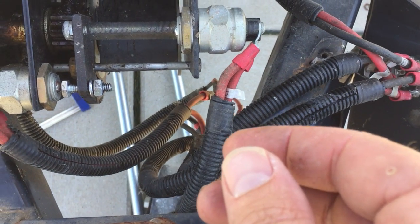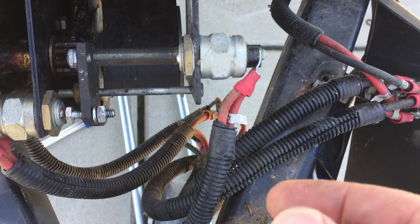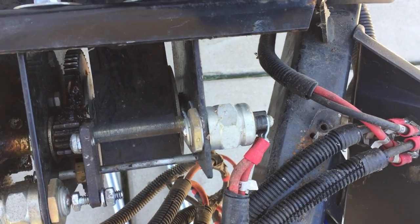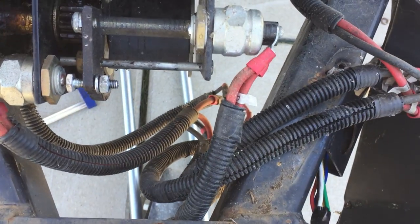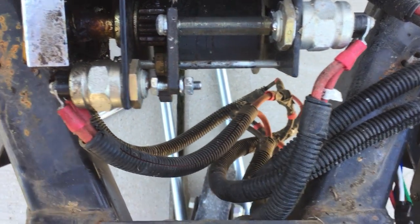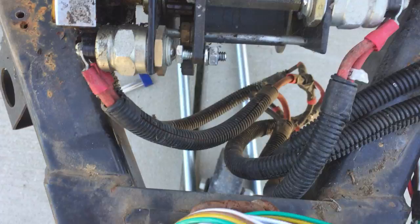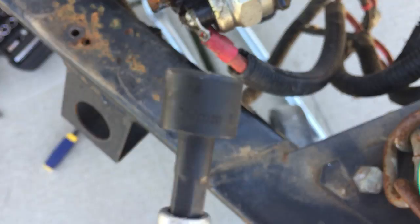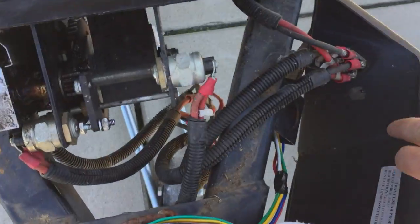If you guys have the same style winch, this is a simple, easy adjustment that you can make with just an adjustable wrench and the screws that you pull out of here. I think this one is 10 millimeter, so the screws came right out from these pieces here which hold the assembly on the shroud.